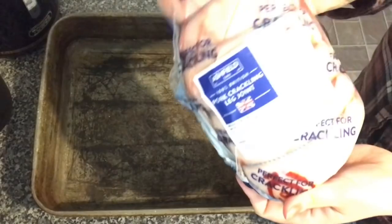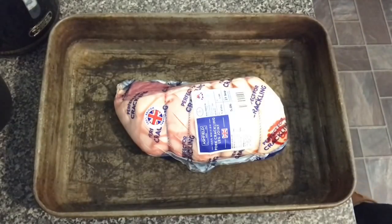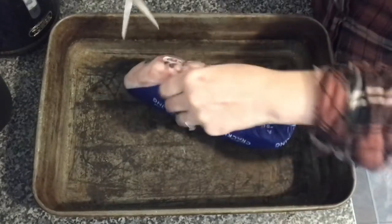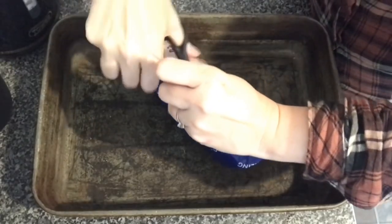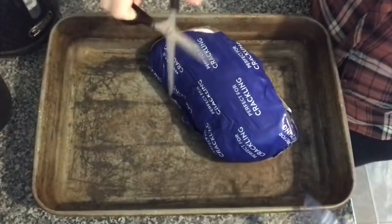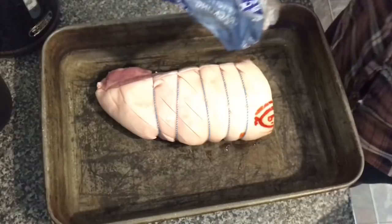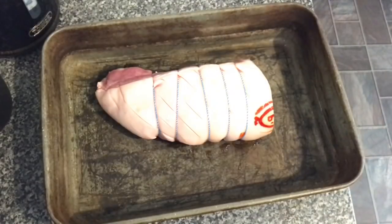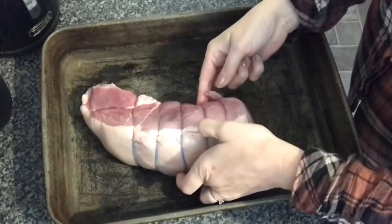Hi guys, here is the pork I'm using — a Too Bright Pork Crackling Joint from Aldi. Got my awesome tray here. What we're going to do is just cut this open and push that out. Lovely big pork roasting joint.